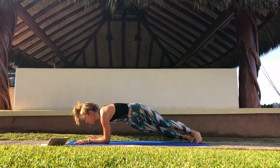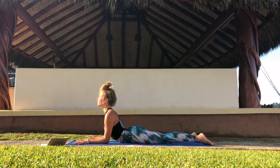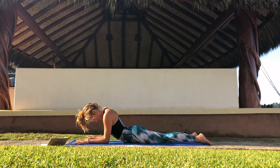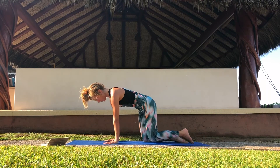Slowly drop the belly, lift the chest for sphinx pose. Suck the navel into the ribs so it's no longer touching the floor, and really push your elbows into the mat. Shoulders away from the ears, and your toes firmly pushed into your mat too. Keep breathing. It's optional to drop the head. Now place your hands next to your chest and lift back up.